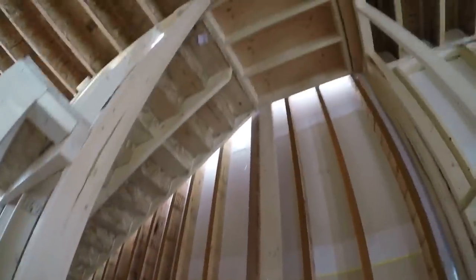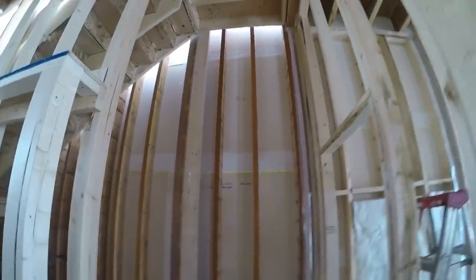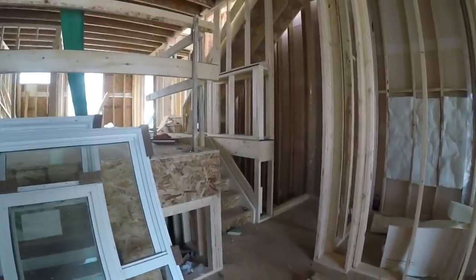I'll build this one over here. For the height of it, it needs to go all the way up right underneath the landing. So that was 142.75. I'm only going to put one top plate on this, so I only need to take three inches off of that to get my studs. So that's 139.75 for the studs. I'll get this one nailed together and put it in there.